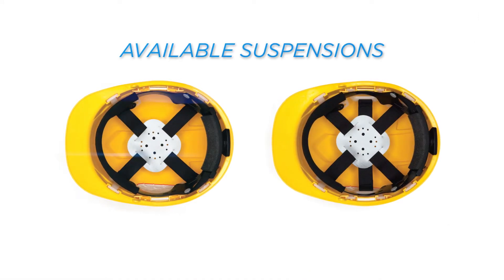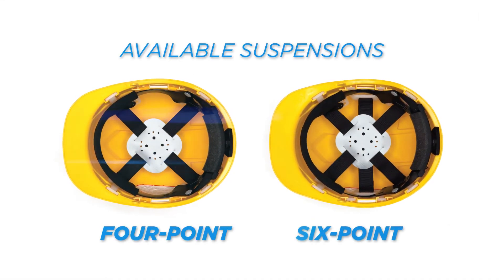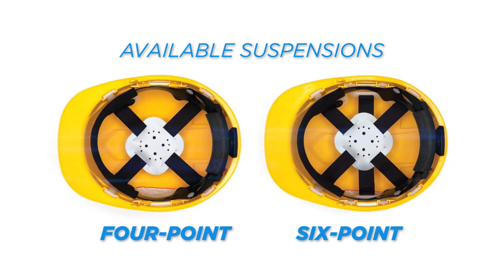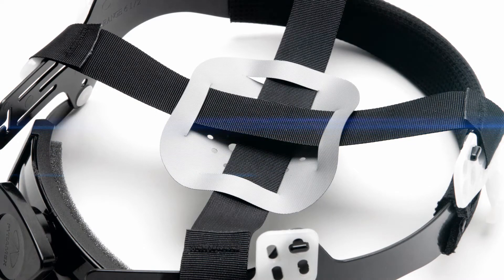The Ridgeline is available in a 4- or 6-point suspension system, which allows the user to choose the desired level of comfort. The straps of the suspension system are threaded through a vented pressure pad, which keeps the straps in place, providing an additional level of comfort.